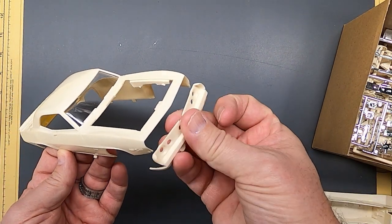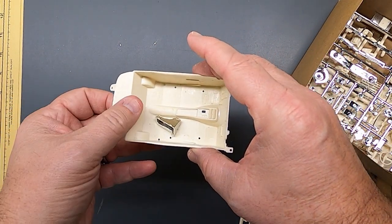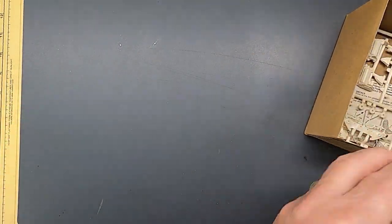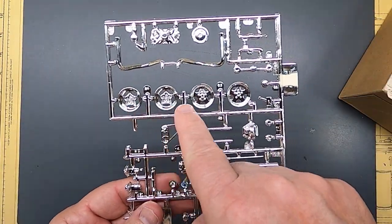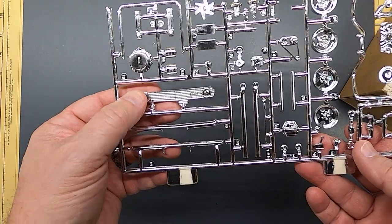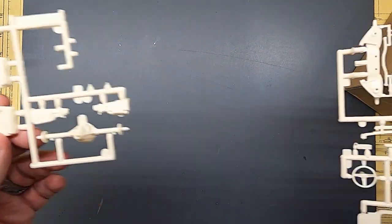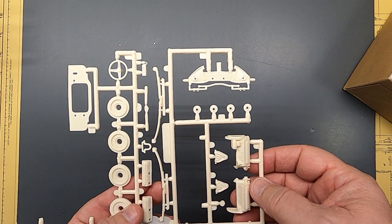Here's the front end — it goes on it. Interior tub. Chassis. The wheels are all very interesting. Of course, you've got your side pipes. Grill. Bumpers. Your seats and rear end. Backing plates. Engine. Your heads. Some suspension.